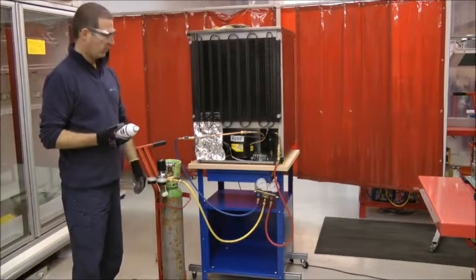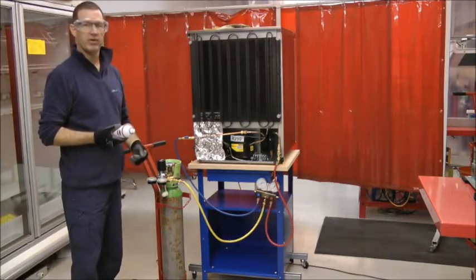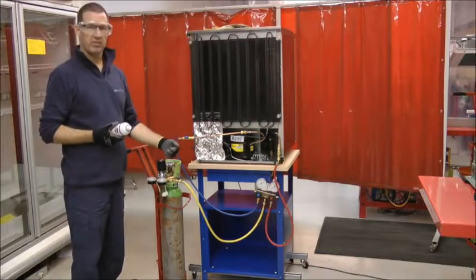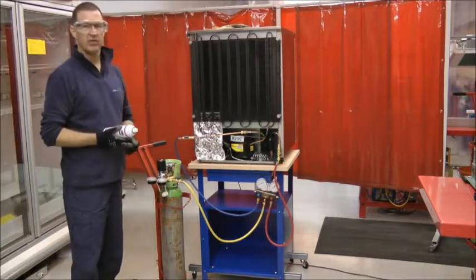Prior to evacuation, we want to carry out a low pressure test on the system using oxygen-free nitrogen. We'll take it up to a normal 5 bar in the system and then we'll use soapy water to test our brazed connection.